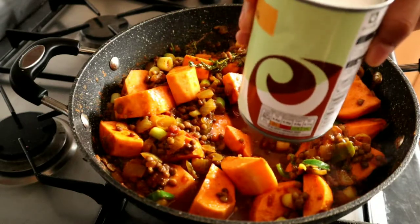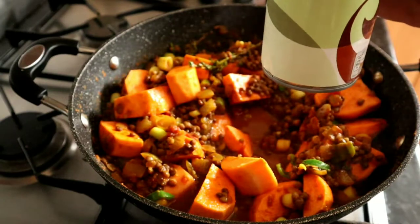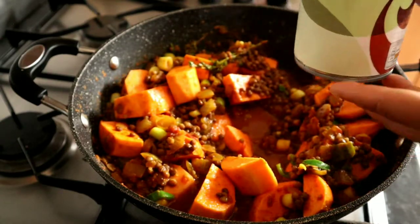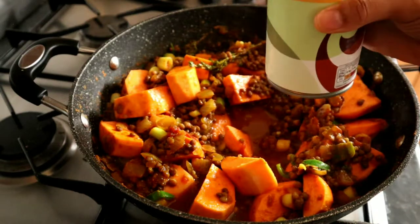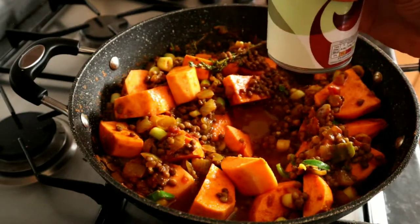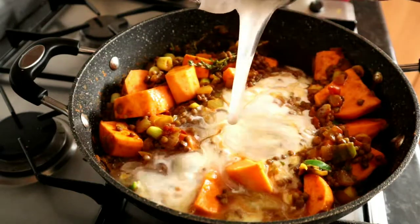Next we're going to add in the coconut milk — I'm just going to add in the whole can. If you've got full-fat coconut milk, maybe add half of that and a bit more water instead. I'm using light coconut milk so I'm adding all of it.